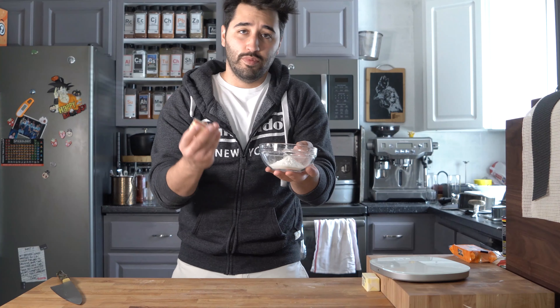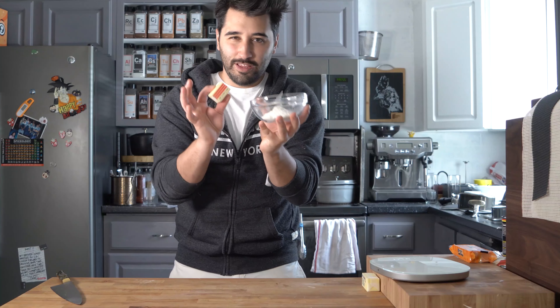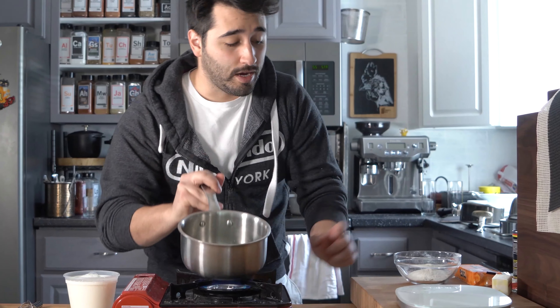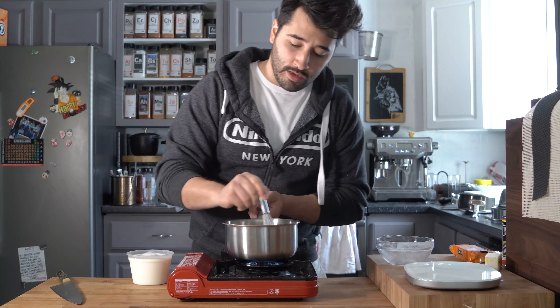We've got one and a half ounces of butter and one and a half ounces of flour — equal parts. We don't need that much here; we're not going to make too much cheese sauce. Just go ahead and melt the butter in the pot. Once the butter is fully melted, toss in the flour and then start whisking. It should look like wet sand pretty much.